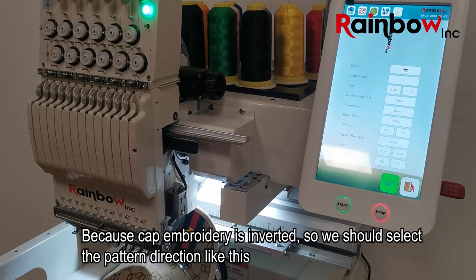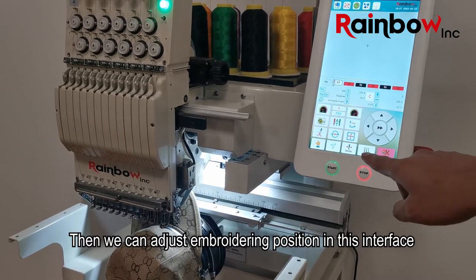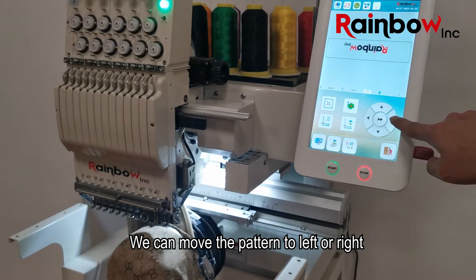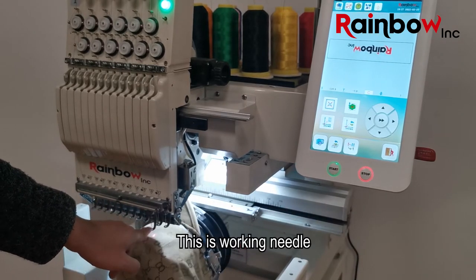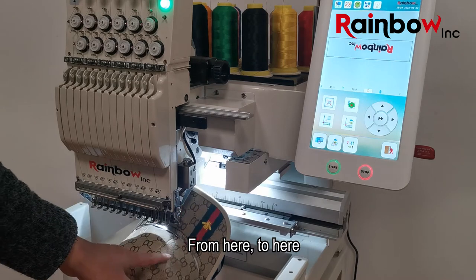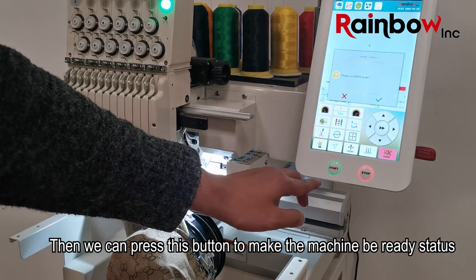We select it and press this button to adjust the direction of the pattern, because cap embroidery is inverted, so we should select the pattern direction like this. Click yes. Then we can adjust the boundary position in this interface — we can move the pattern left or right. We press this button to preview the embroidery position on the cap. This is the working needle. Now it's almost in center.